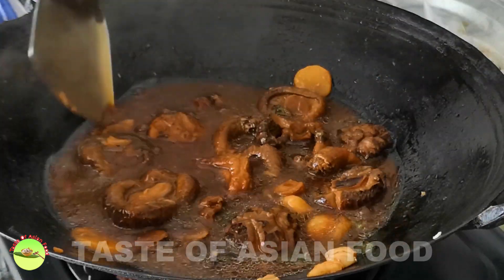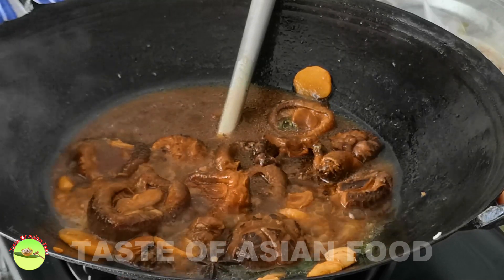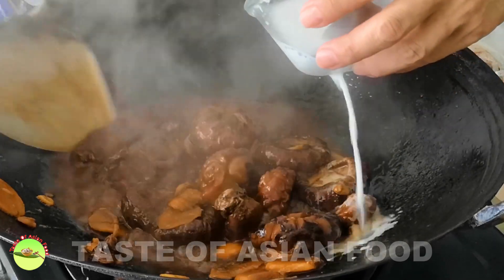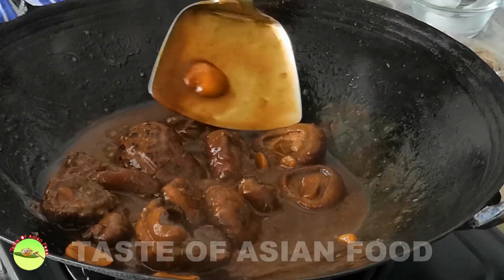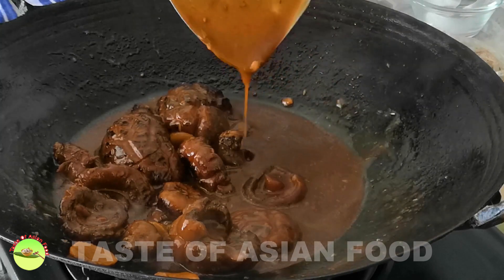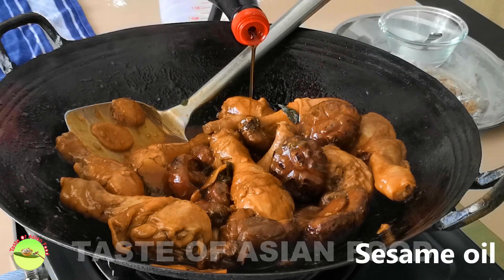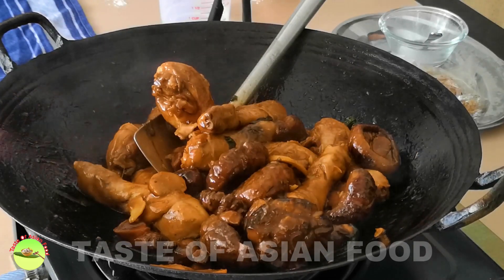By now the amount of liquid should have been reduced substantially, but we still need to thicken it to make a gravy. So I remove all the chicken from the wok and cook down the braising liquid. Mix a tablespoon of cornstarch with 3 tablespoons of cold water to form a slurry, then add the cornstarch slurry to the braising liquid — it will become a thick sauce once the starch is cooked. Now return the cooked chicken back to the wok, season with some sesame oil when it is nearly done, cover the chicken with the thick gravy thoroughly, and serve.